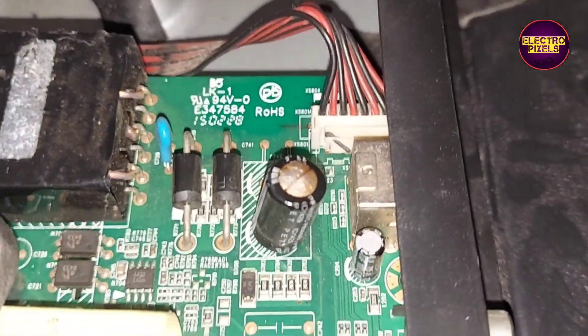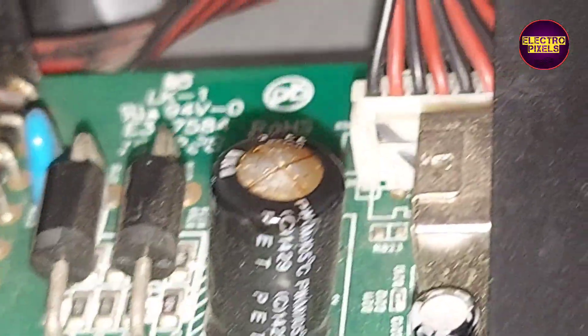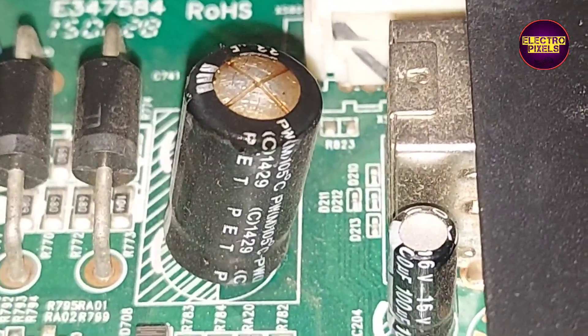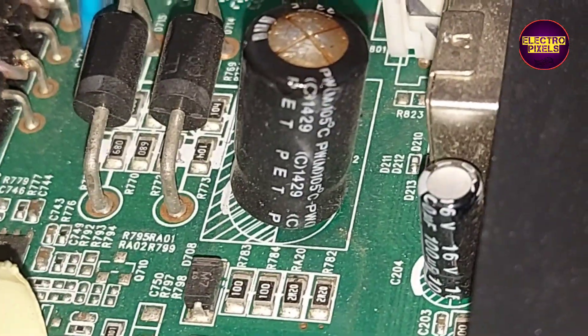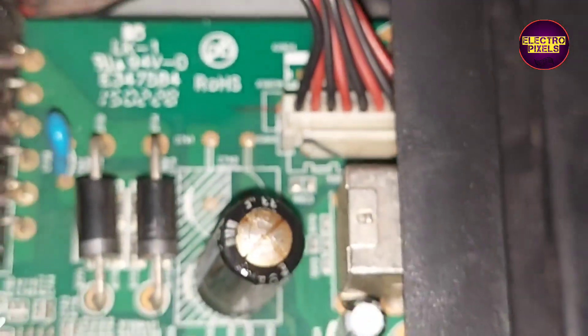In this TV the complaint is no picture issue. While checking, we found that backlight is okay. Here the fault is with the inverter section in the motherboard. In this board, here you can see a faulty bad capacitor in the backlight inverter section. This is the reason for no display issue. To repair this TV we need to replace this faulty bad capacitor.